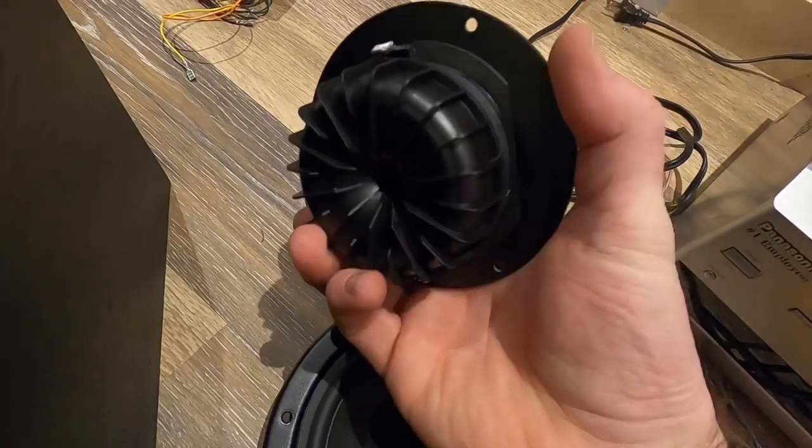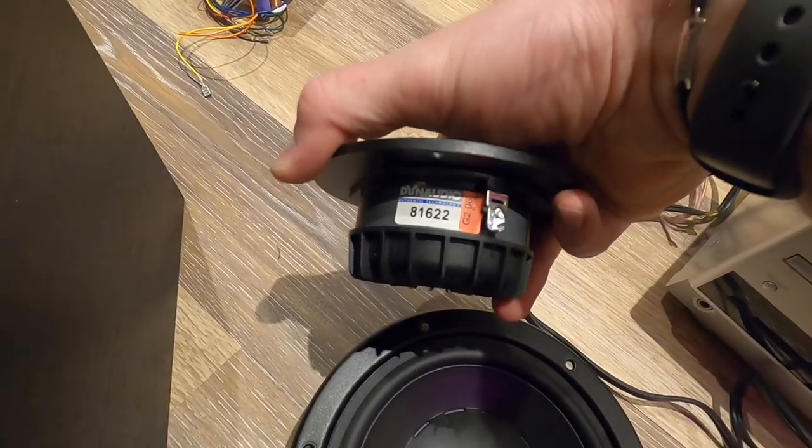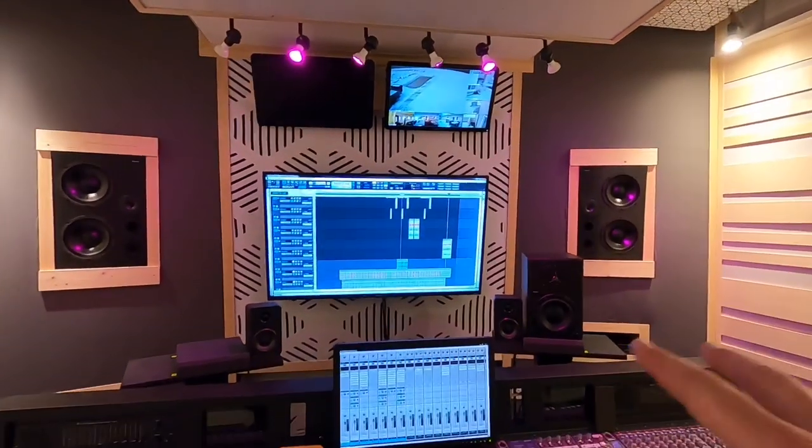And here is the tweeter, or the high-frequency driver. I can't tell if it's ported or vented — you can see the model number on there. In all the years I've had them they've never really given me any trouble, so the fact that this is happening is kind of changing my workflow. I've been relying on those soffit-mounted speakers — the big guys in the walls. Anyway, I actually ordered some parts. I'm going to try changing out some of the MOSFET transistors in there. My uncle is helping me — he's amazing with electronics — so we can get this figured out and get those Dynaudios back up.